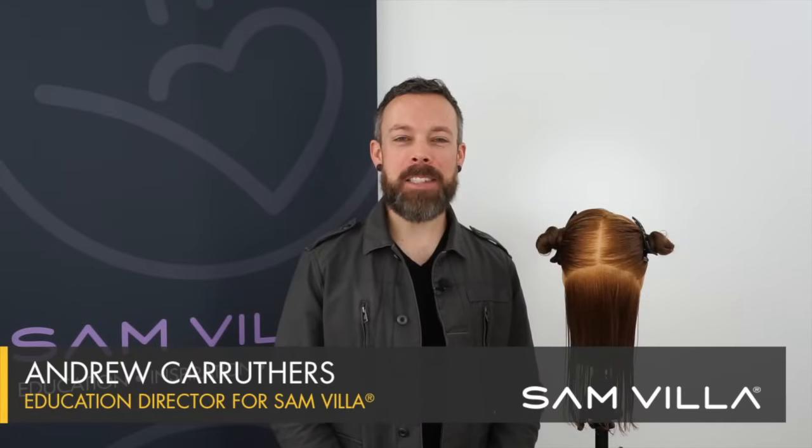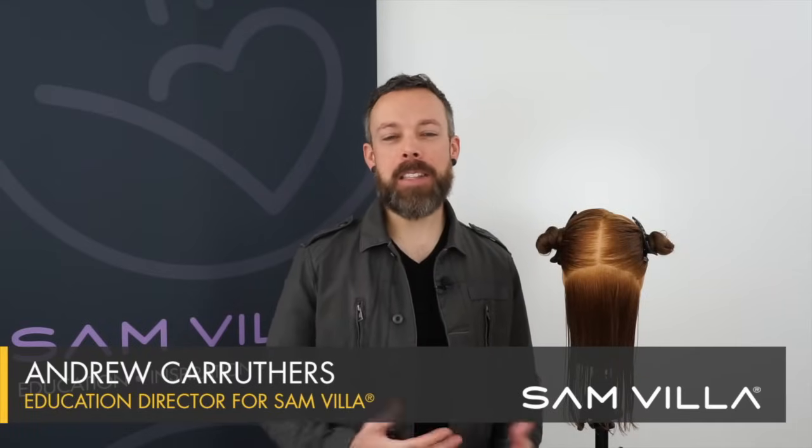Hey friends, Andrew Carruthers here, Education Director for Samvia. In this video about problems and solutions, we're taking some of the really common challenges behind the chair that happen every day and we're creating some solutions for them.